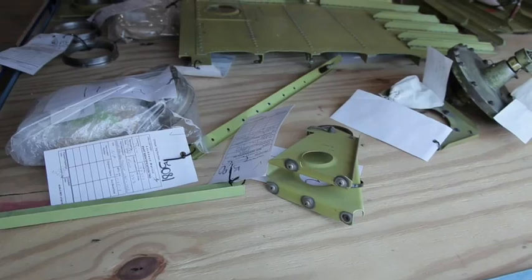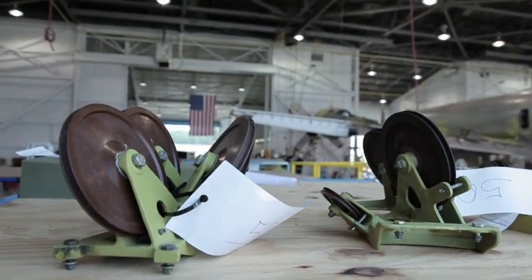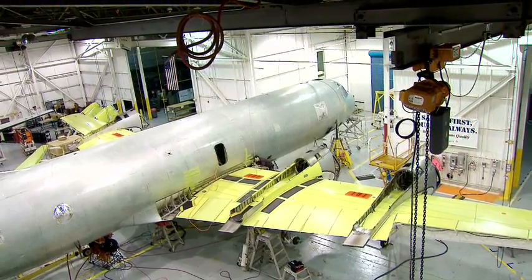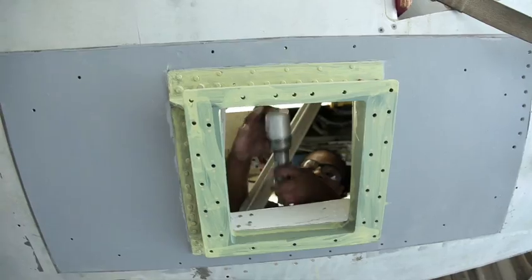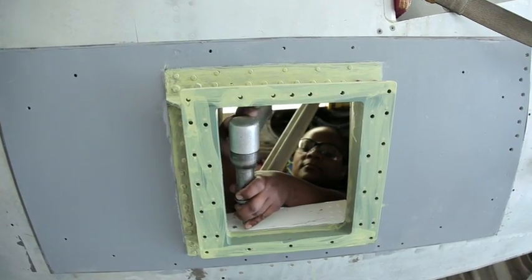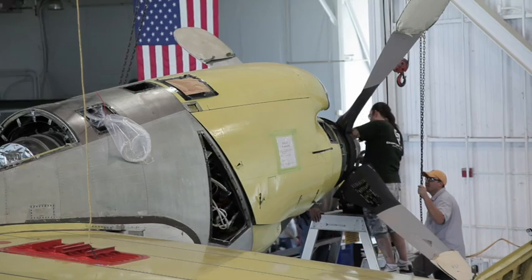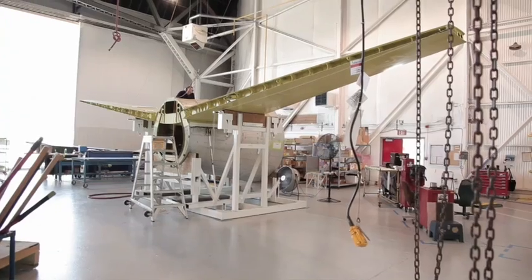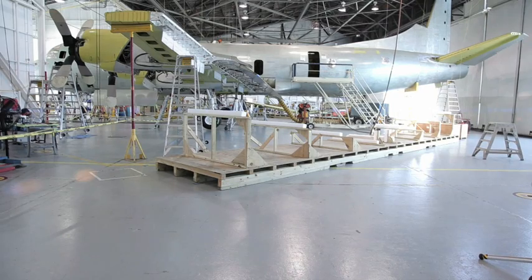As part of the Lockheed Martin Midlife Upgrade Program, we know what are the parts that will wear out or fatigue. The basic fuselage, for the most part, is in pretty good shape. So once we strip it down to the basic fuselage, it gives us the ability to add the midlife upgrade components: center wing, outer wing, horizontal stabilizers. So there's a lot of life left in these aircraft.